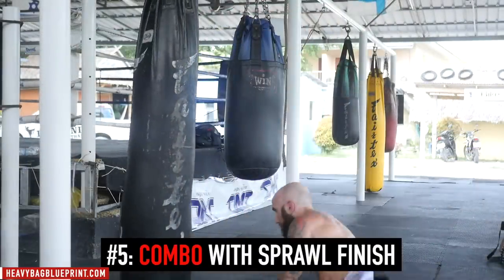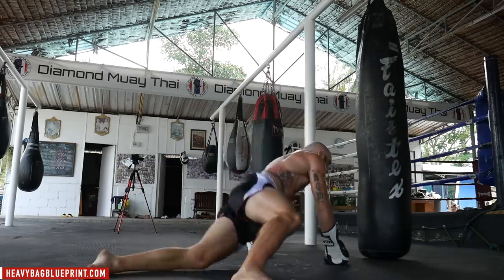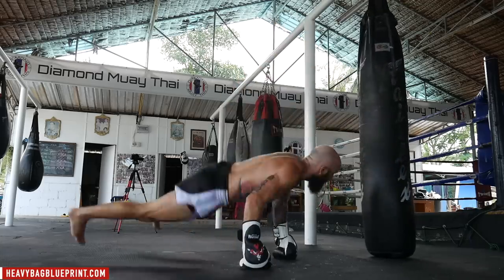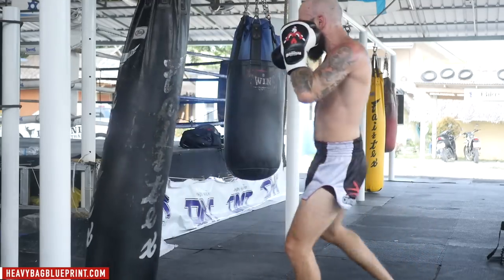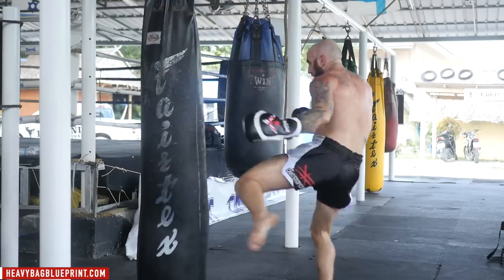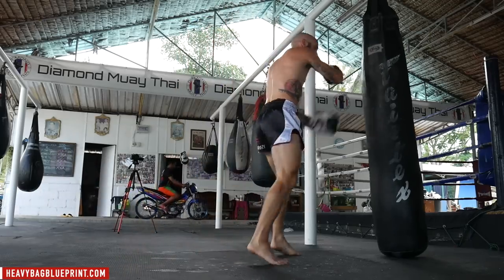This drill is an MMA-specific drill where you're focusing on the sprawl after you throw any type of striking combination. This is super important if you're a striker in MMA trying to avoid being taken down. I don't fight MMA, but if I did, this would be a go-to drill so you can get really good at the sprawl and defending takedowns. Building this into your muscle memory is super important, and it's great conditioning at the same time.